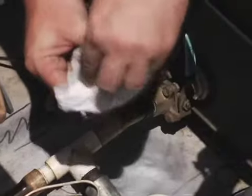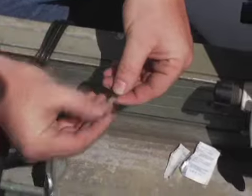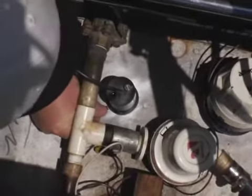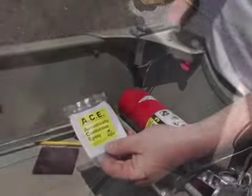Dry the area with a clean paper towel or rag. Set the transducer in the prepared area and place the four supplied foam positioning pads around the transducer as shown. This will keep the transducer from traveling once it has been placed in your target spot.